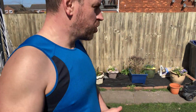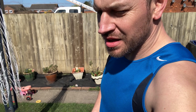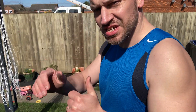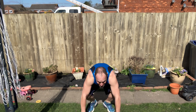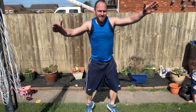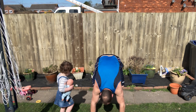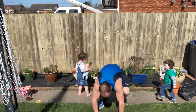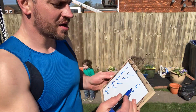Let's go — sixth set, keep it real. One, two, three, four, five, six, seven, eight, nine, ten. Six sets done — feels good. Break it down into bite-sized chunks.